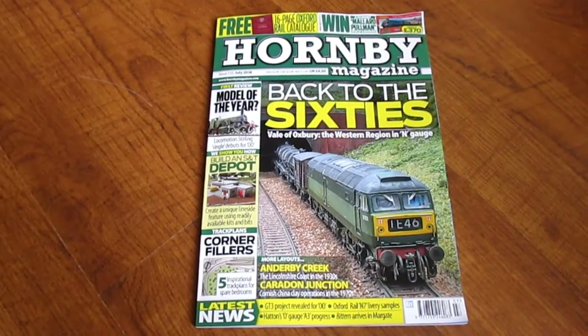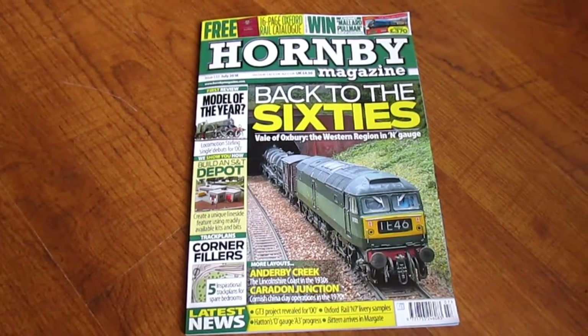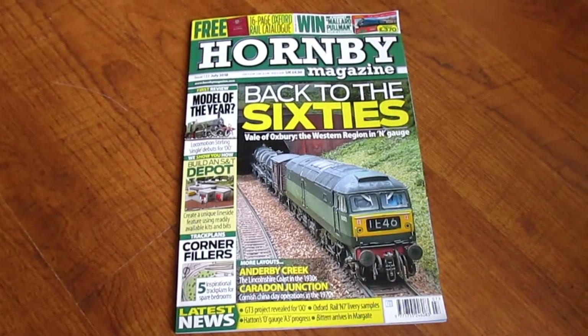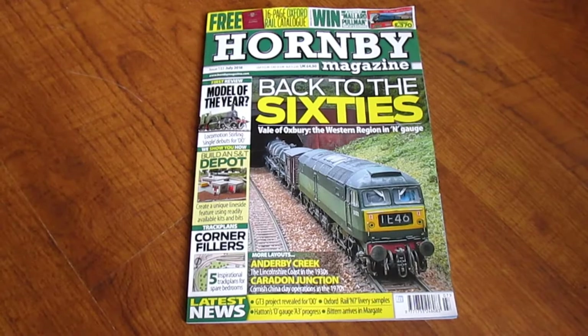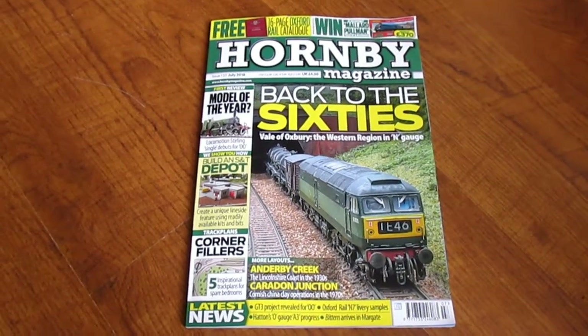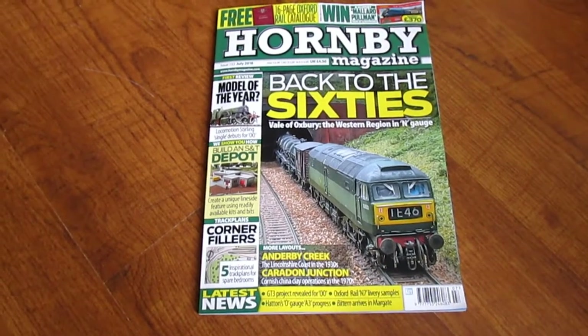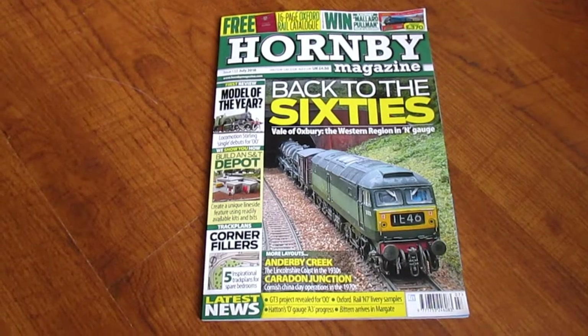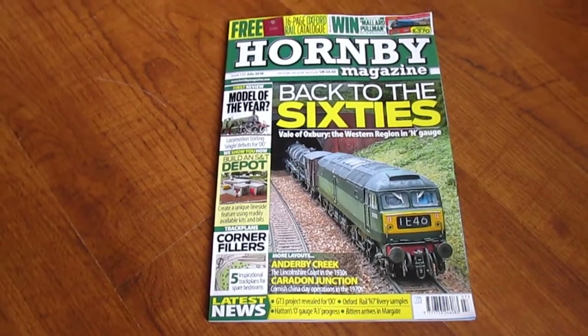Hi guys, I just wanted to share something with you. I sent in a photo to Hornby Magazine a couple of months ago and today I actually found that they put it in their magazine, which is really nice. This is the July 2018 magazine, which should be in the shops now, and it's a great little magazine actually.